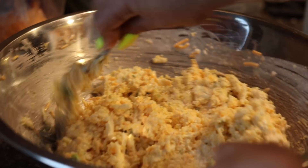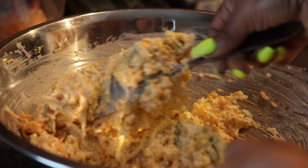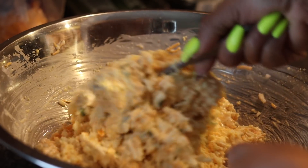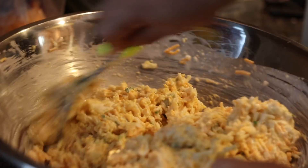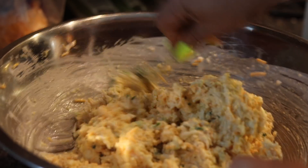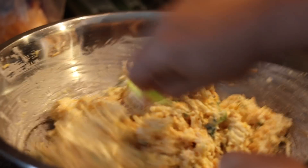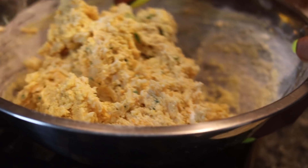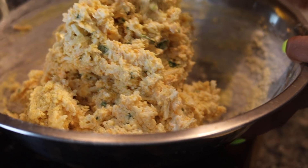We add our buttermilk and then we're going to turn it around just like this. As you can see, it's going to be a thick batter, so make sure you just get into it. Put your back into it. Just stir it around until the batter looks just like this — almost like a biscuit dough.